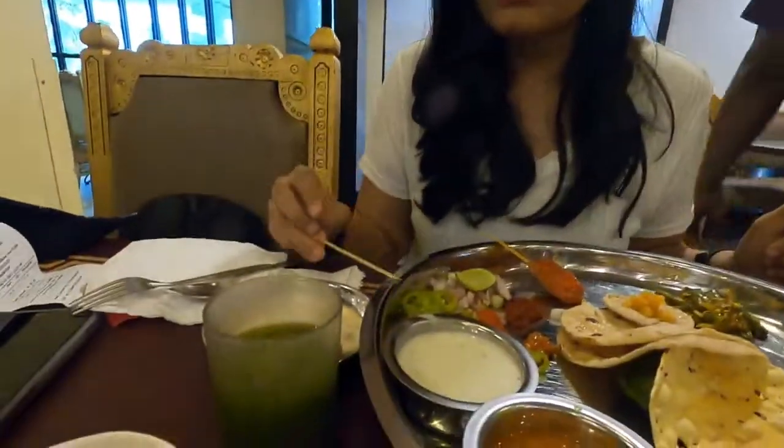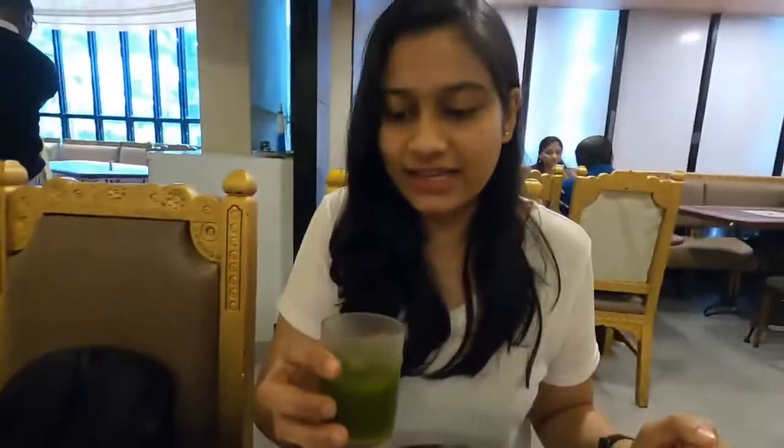So let's start with the welcome drink first. It looks like a curry pani. It's refreshing — mint, pudina on top of it. Pani puri type, like jaljira water or something like that. It's very refreshing.